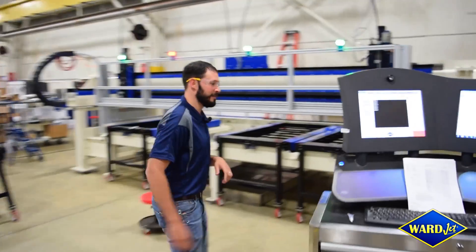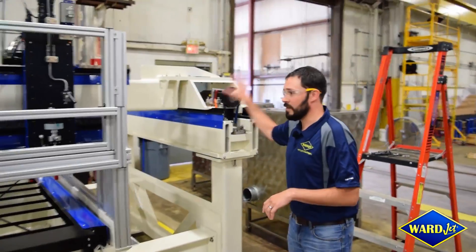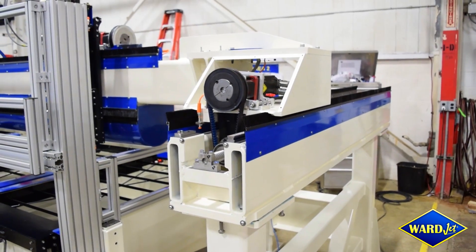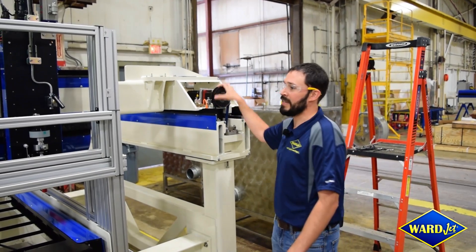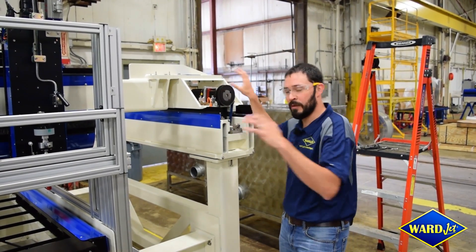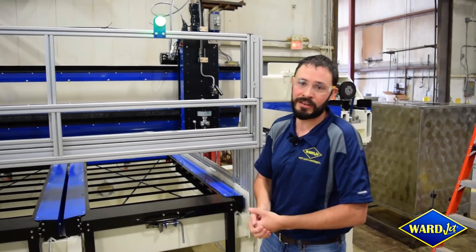If we take a look at the machine itself, which is currently under construction, you can see how we take our standard machine. This is a standard motion system that we have on all our Z-Series machines — a ball-screw driven gantry that comes directly from all of our standard product line. And then we've built a completely custom material handling solution underneath that standard drive system.